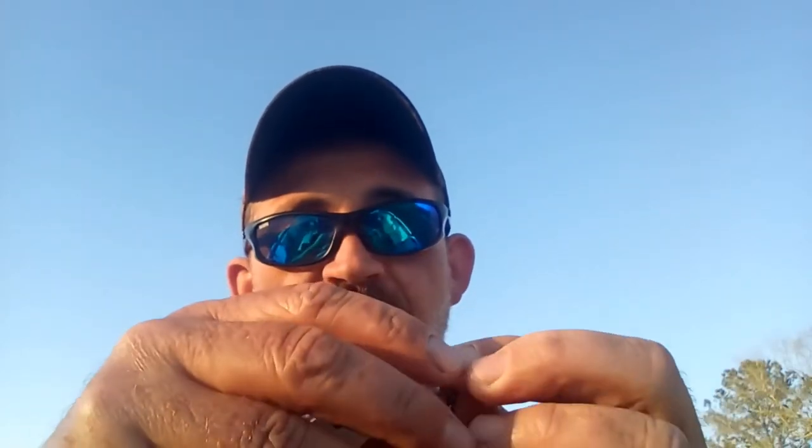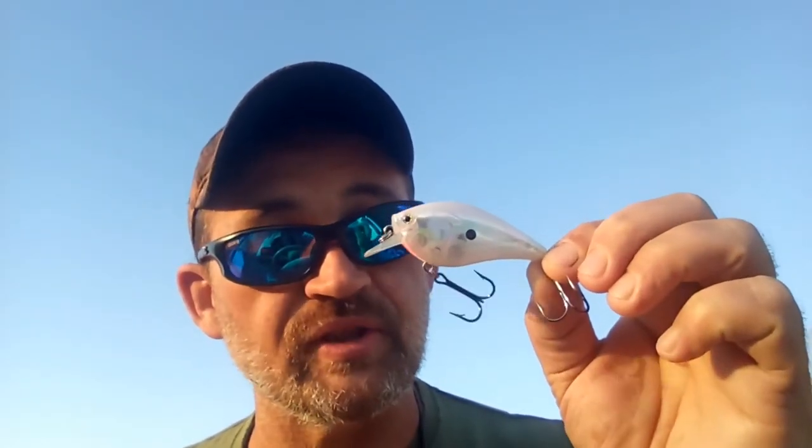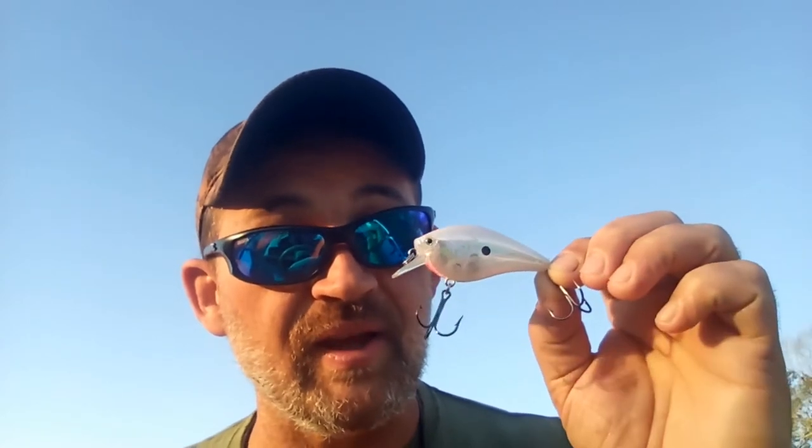Our first bait is a squarebill style in transparent shad color. It works great in clear water and pretty good in stained water too. The thing you notice is there's no rattle — it makes no sound. The only thump that happens is the vibration from this lure's movement under the water. That makes it harder for the fish to tune out. They can feel it thanks to their lateral lines, even in cloudy and stained water, but it doesn't have the telltale rattle of a lipless crankbait or other squarebills. In pressured waters, that can give you an edge — the way to stand out is by not standing out at all.